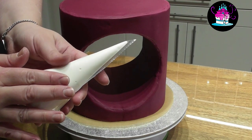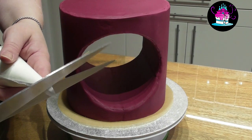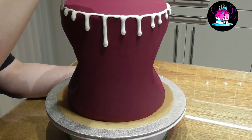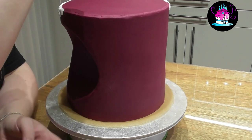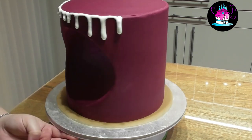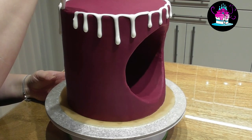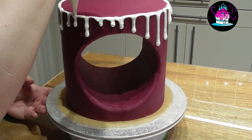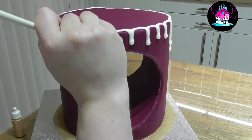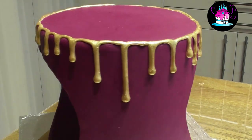Make up a batch of royal icing — the recipe and method is in the description below this video. Place it into a piping bag and cut off the tip. To pipe beautiful drips along the sides of your cake, hold the piping bag vertically and when you get to the section where you want the drip, simply squeeze the piping bag very gently and gravity will do the rest of the work. Leave the royal icing for 24 hours to set. Then using some of the edible luster paint we made earlier, simply paint each of the drips one by one.